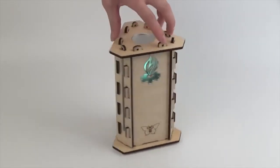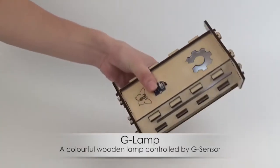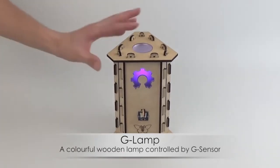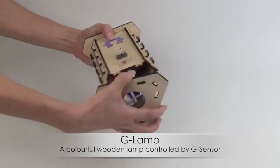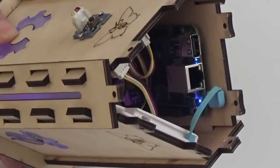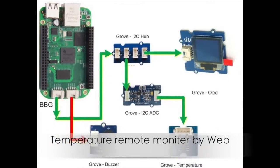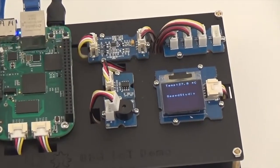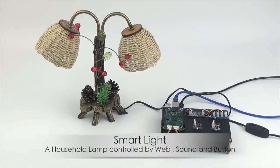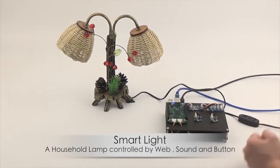Let's see what we can do with the kit. Here is a colorful wooden lamp controlled by JSON. You can also build a module to check your home image. It can be controlled by button, stone, and web.